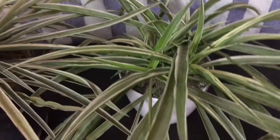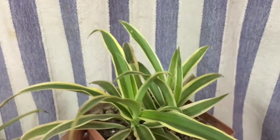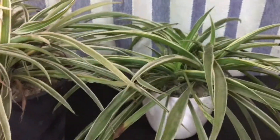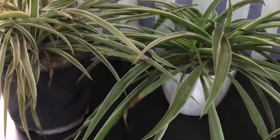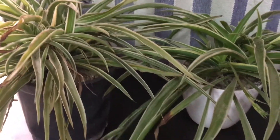We have three spider plants over here. You won't believe that the one we have over here used to be as small as this one — actually even smaller. What we love about spider plants is that these do not require much effort. If you leave these in the sun they will still grow, and if you leave these indoors with indirect sunlight, these will still grow.